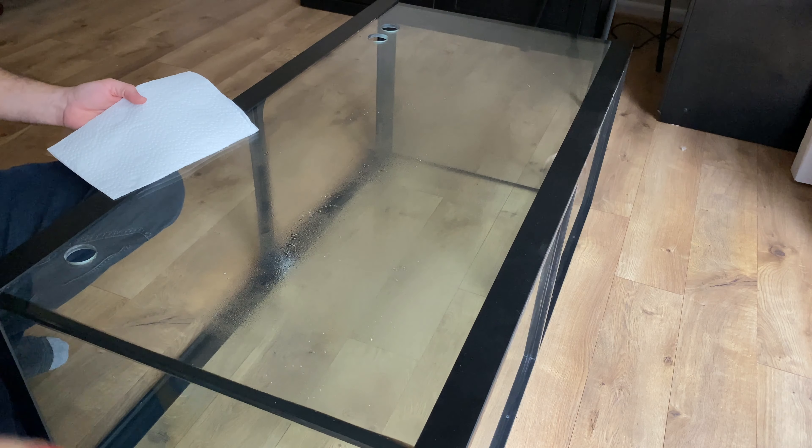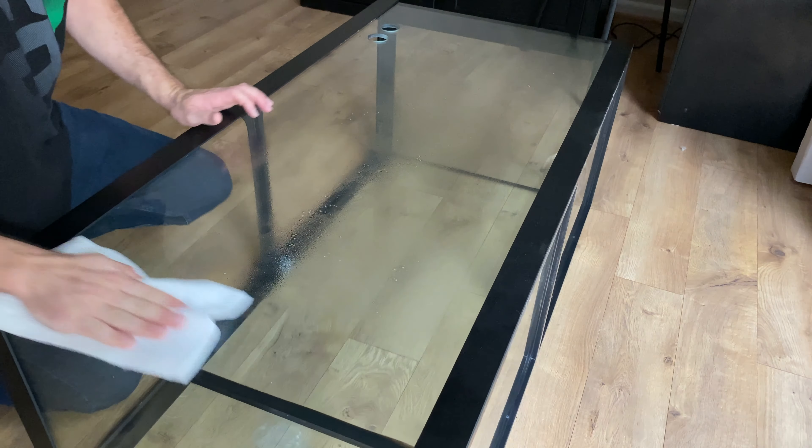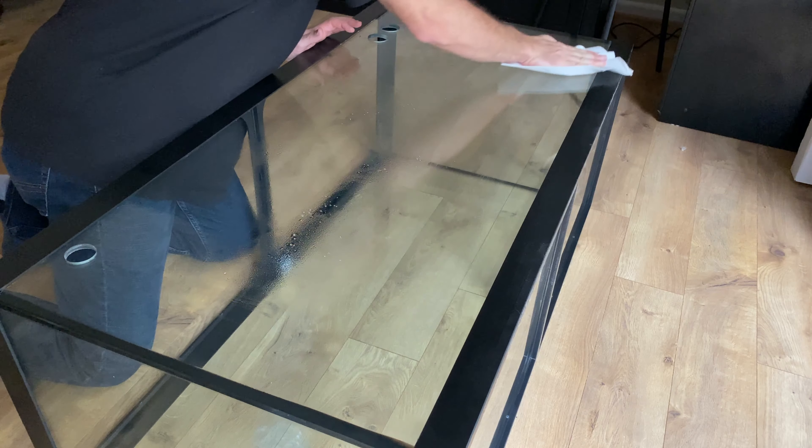First, clean all the glass surfaces that will be painted. Make sure there are no fuzzies from the paper towel left behind.